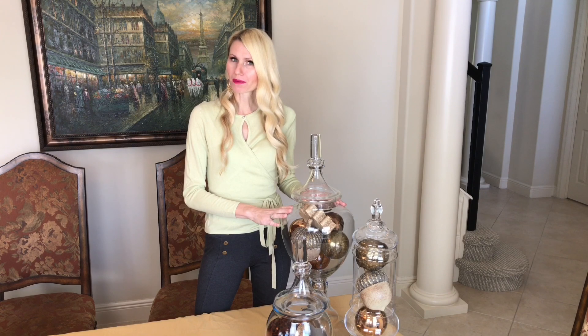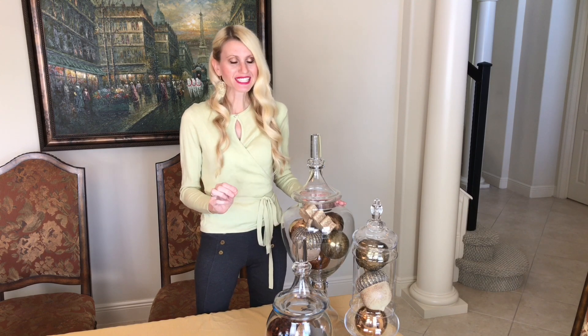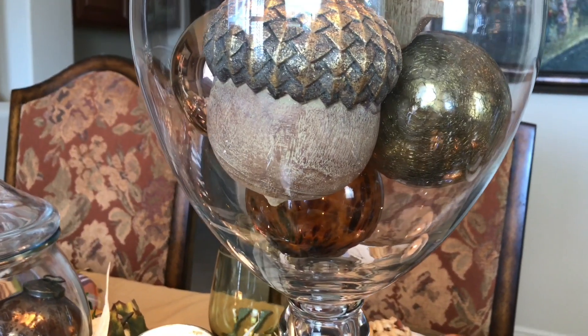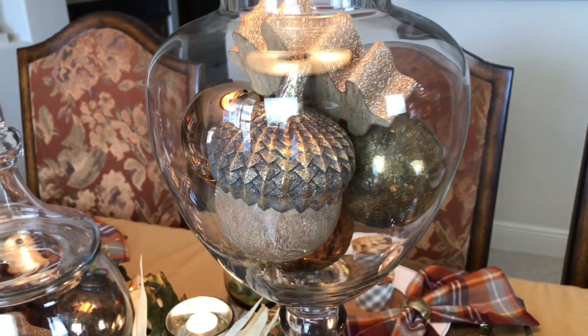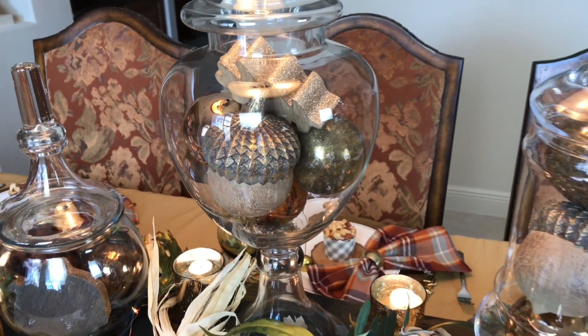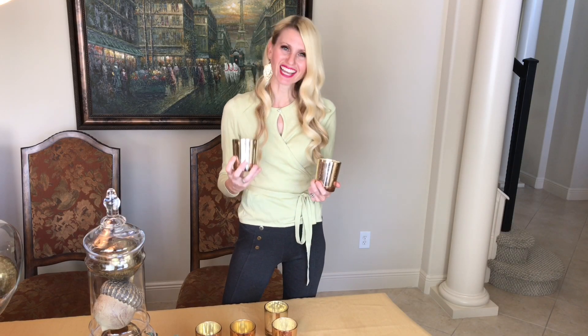I'm adding apothecary jars to my riser. I love these because they're a classic piece that can transition from season to season — all you need to do is switch out the contents. I'm filling them with wooden acorns and leaves, which is a simple way to theme a design.